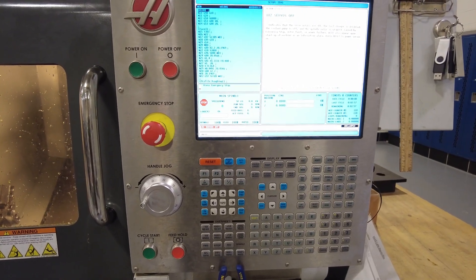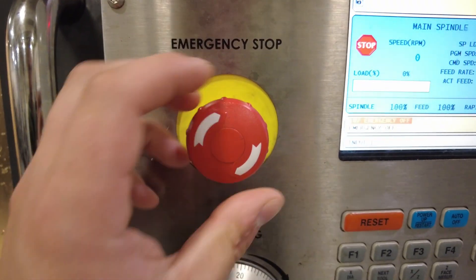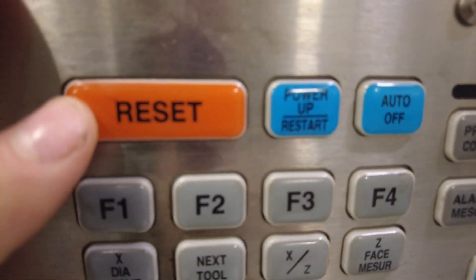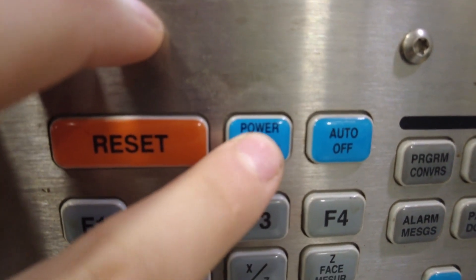After the machine is powered on, you need to follow a couple of simple setup steps. First, press the emergency stop and then release it. Next, open the door and close the door. Then come over to the orange reset button and hit it twice, then go ahead and hit power up restart right next to it.